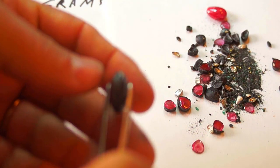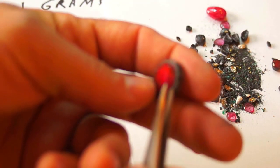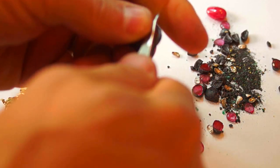This is the center piece. It's called ruby — it's not ruby, it's glass. I'm going to break it now.